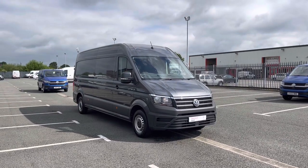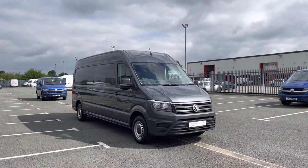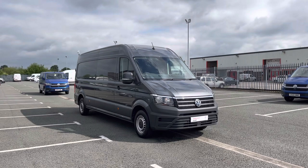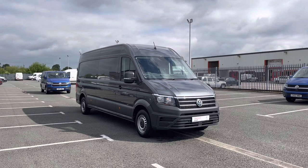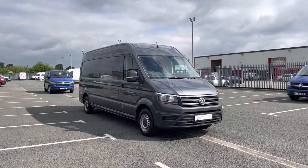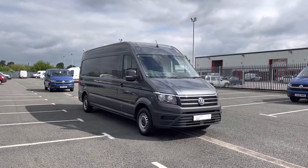Hello and welcome to Volkswagen Van Centre in Wrexham. My name's Rhys and today I'll be showing you around this Volkswagen Crafter 2 litre TDI 140 PS long wheelbase trendline panel van. After this video, if you require any further information on this vehicle or would like to request a free finance quote, please don't hesitate to give us a call on 01978 340 606 and a member of our sales team will be more than happy to help.